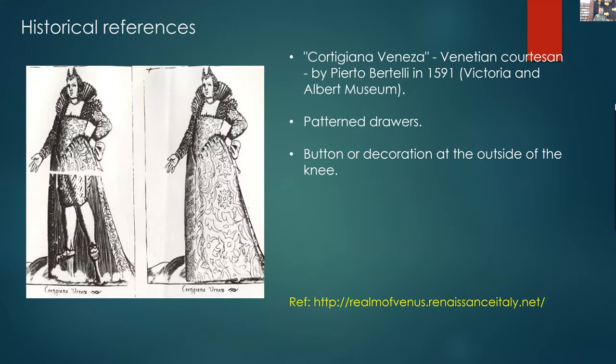Here is the second pair. As you can see, they're patterned and more robust than a single layer of linen underlining, with a button or possibly a knee decoration on the outside of the knee. This is 1591, again a Venetian courtesan, which reflects the idea that courtesans would wear drawers under their dresses.